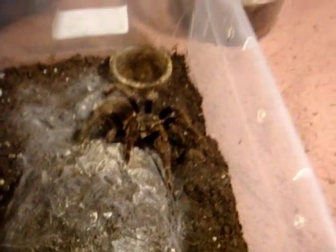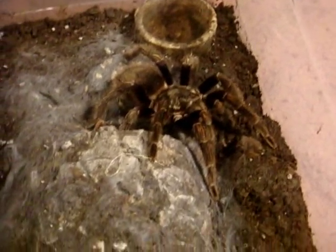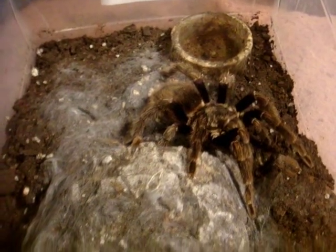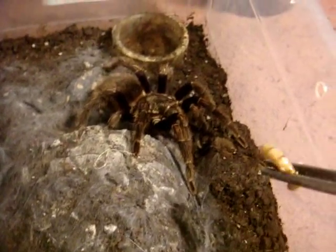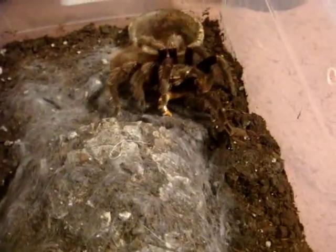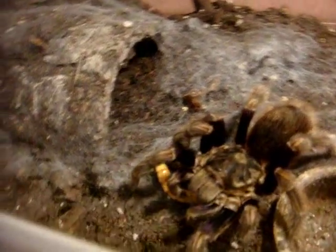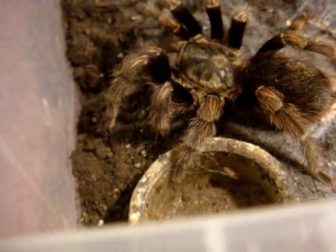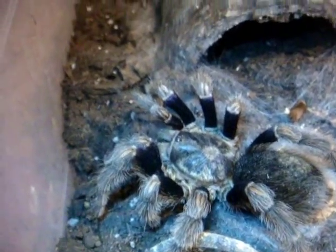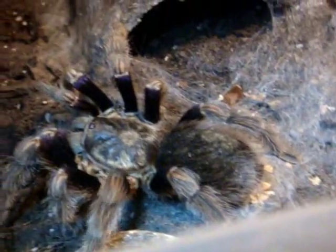This one here is a nice one — this is the Euathlus sp. 'Teal', the Chilean Blue Green Femur. I'll name this one Teal, from Sonic Adventure. It does have a purple sheen on her femurs — I can just make it out here. I think she's due for a molt.